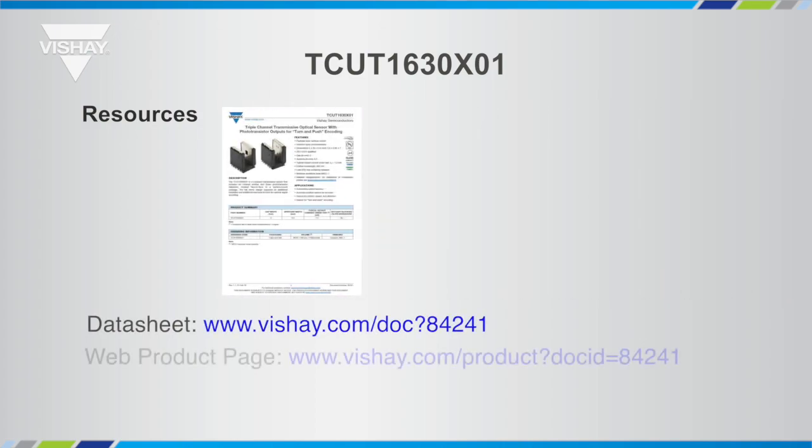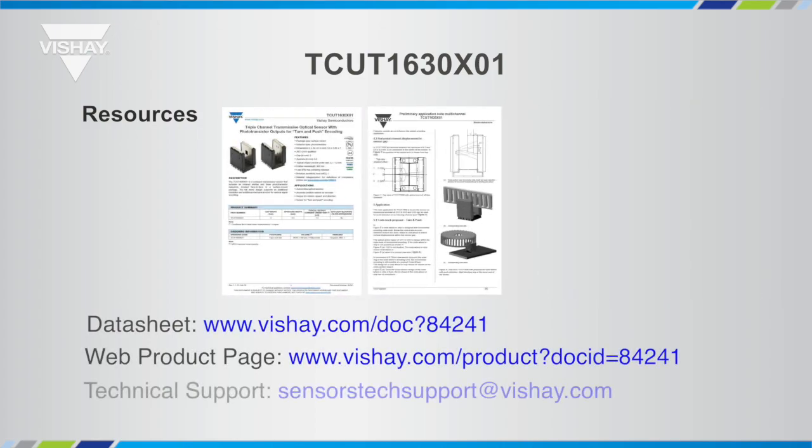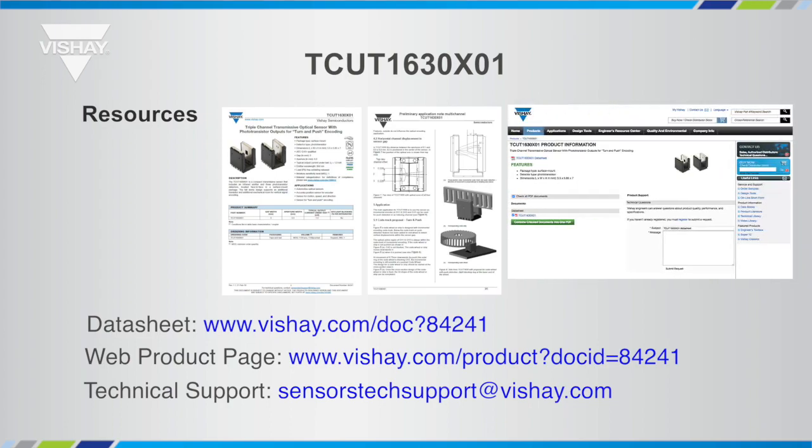Resources for the TCUT1630X01 include the datasheet and a good application note. You can get samples and other documentation for design — for example, 3D models — on our website. You can also ask for technical support by sending an email to SensorsTechSupport@Vishay.com. We monitor that every day, so you will get an answer back quickly.